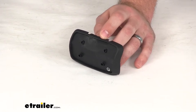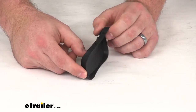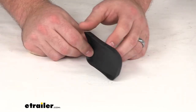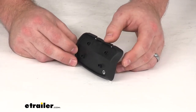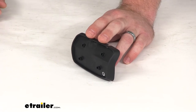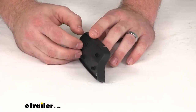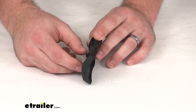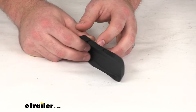Hi there, I'm Michael with eTrailer.com. Today we're going to take a quick look at the Inno replacement rubber cushion base strip. This is going to replace one of the rubber cushion base strips that came with your Inno square crossbar feet. This rubber cushion is exactly the same as that original cushion. It is going to help prevent any sort of scratches on your vehicle's raised side rails.